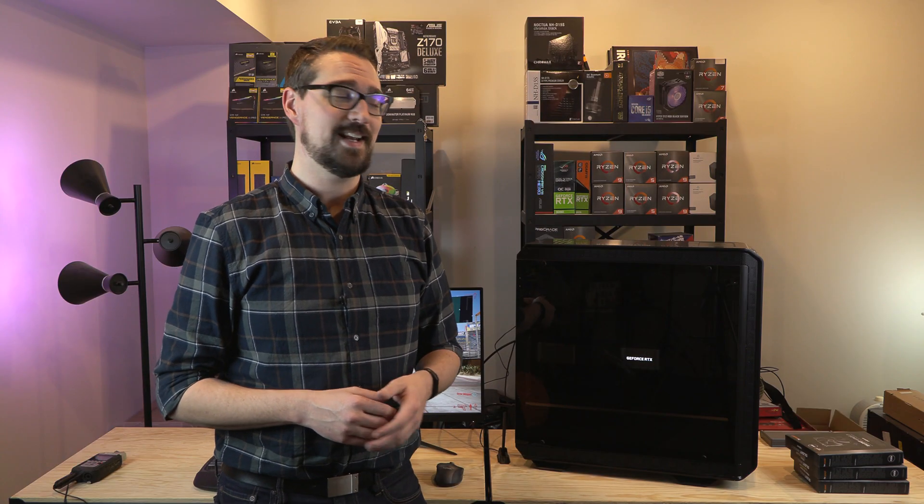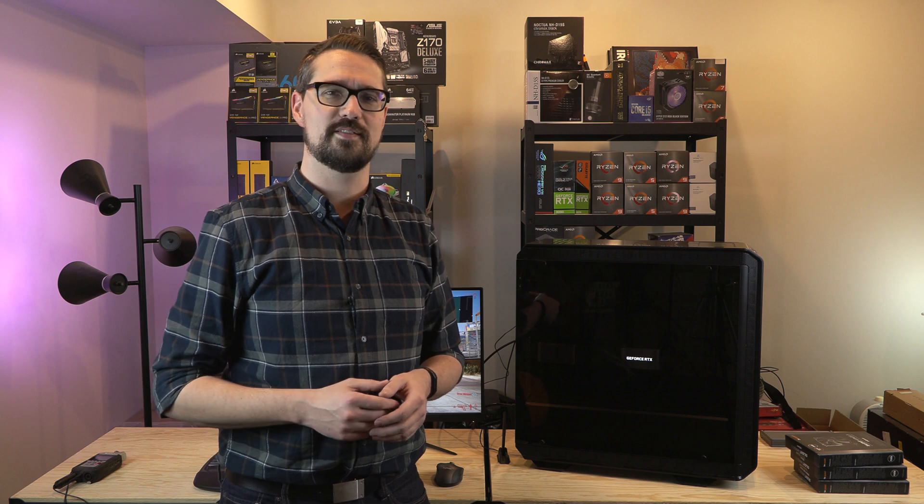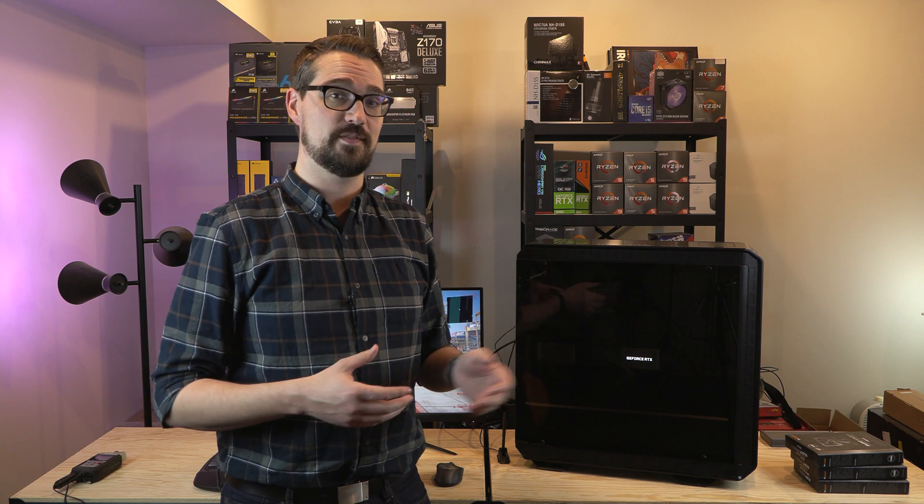If your PC is air-cooled and it's getting kind of toasty in there when you put in a new graphics card, you might be asking yourself: is there a better way to optimize my airflow, and does adding additional fans help with cooling? Today we're going to look into that question and try to find an answer.